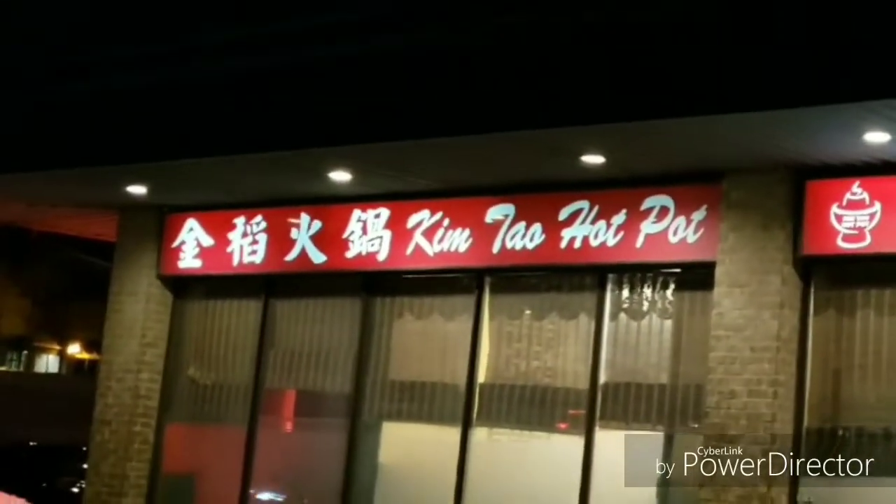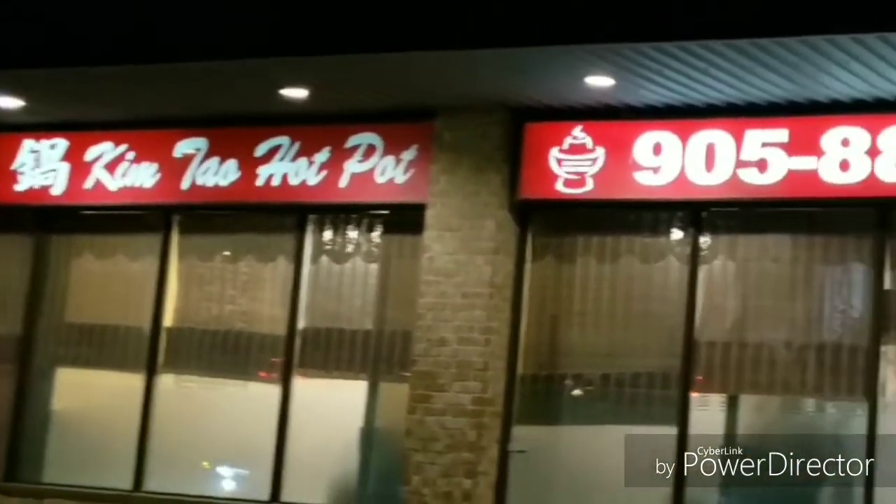Oh, it is freezing. It is minus 20 outside. We're here at Kim's, some hot pot place. Go hot pot because that's what you do when it's cold.